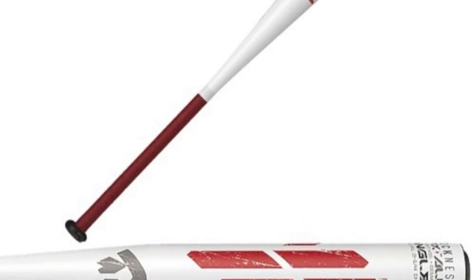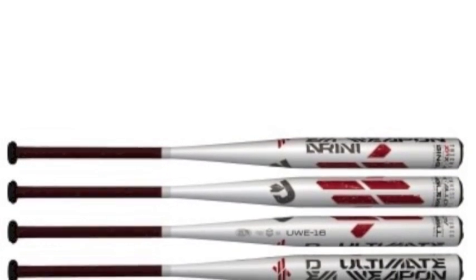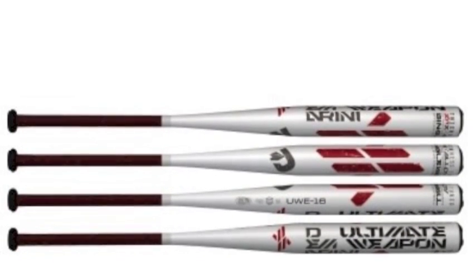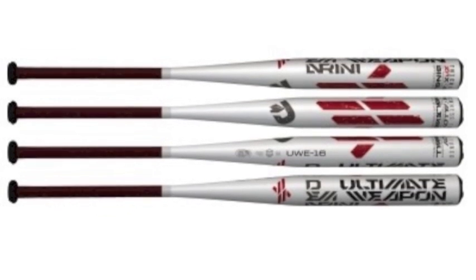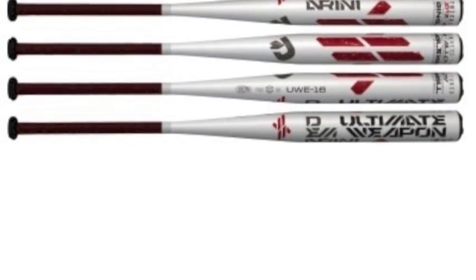Pitchers will begin to fear your bats once you start equipping yourself with this ultimate slow pitch weapon. This is an item hitters will love to swing, and will love the results they get when swinging it. Here is what makes this weapon so destructive.